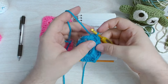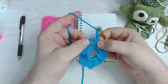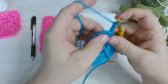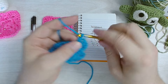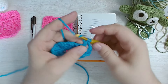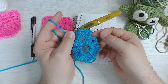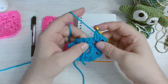For row two, I'm going to chain three and turn — that puts me immediately into the corner space. Corners, as we know from the regular granny, need two clusters with a chain space between. So we're going to complete that first cluster because the chain three counts as a double crochet, then chain two and add a second cluster right there in the corner. I chained two in this corner to make the shape we need, and to fit in here with the others around that original chain three from the first row.